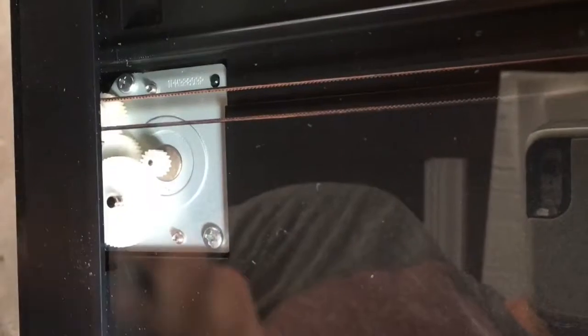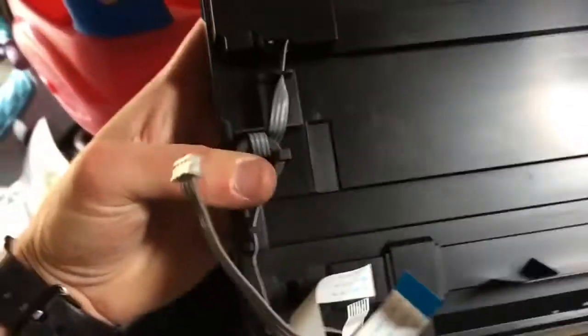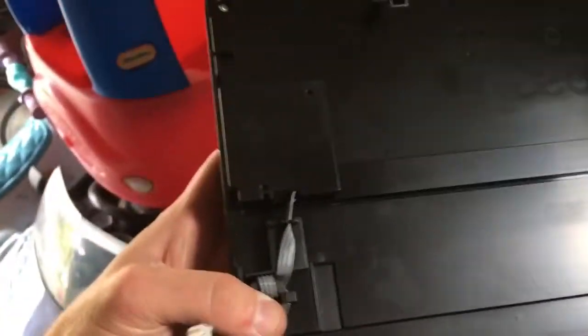You also have a secondary motor in there. From the looks of the ends, it doesn't look to be that big. It doesn't seem too difficult to get out — just a couple screws here and there.